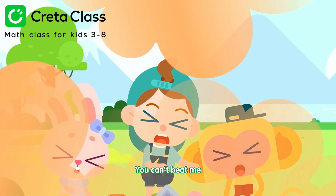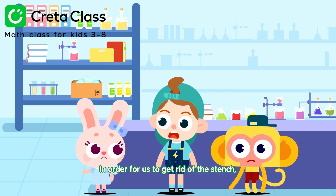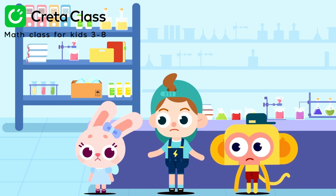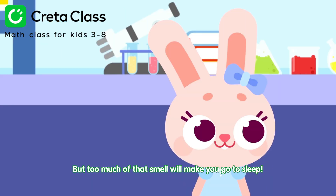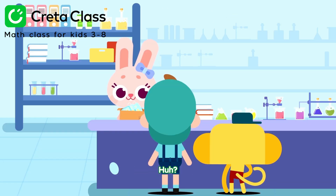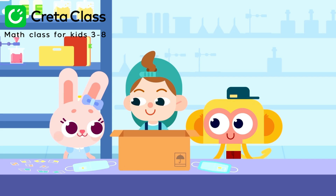You can't beat me! What should we do? In order for us to get rid of the stench, we need to put our cure on the stinky flower. But too much of that smell will make you go to sleep! I just saw a box with air filter masks. Would those help? That's what we need! You are amazing, Bella!